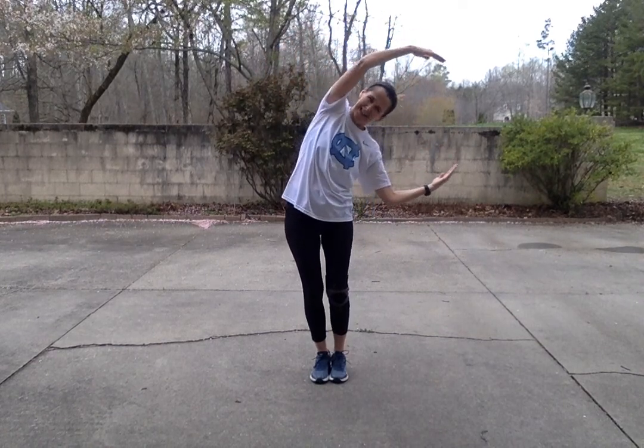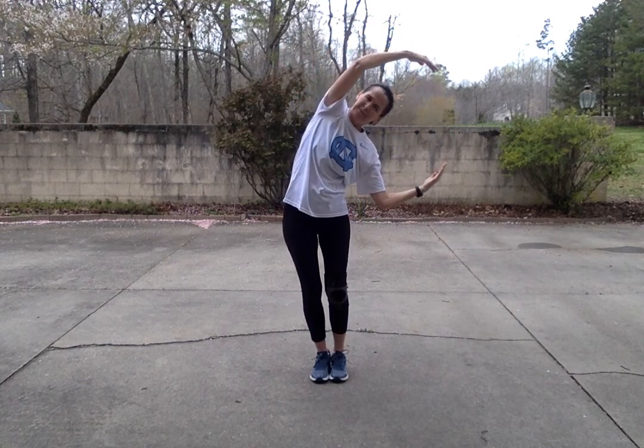We're going to do it right here — slow it down. Here comes the Y. Slow down for all my friends.